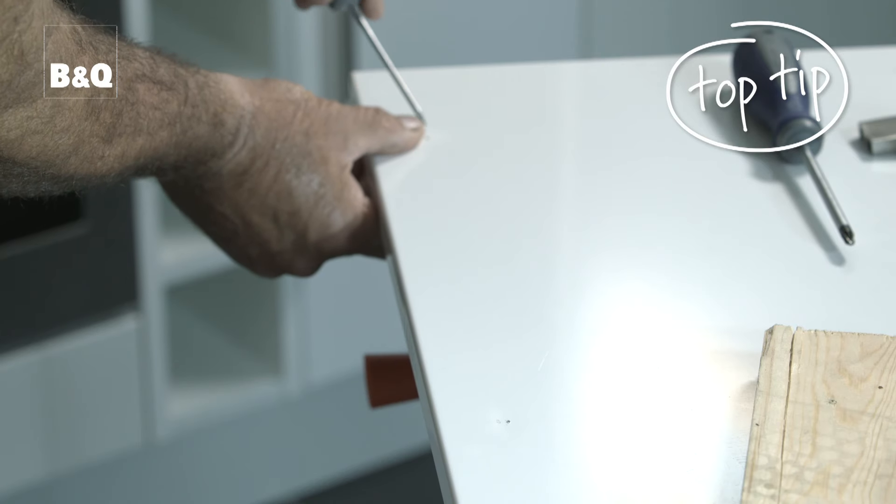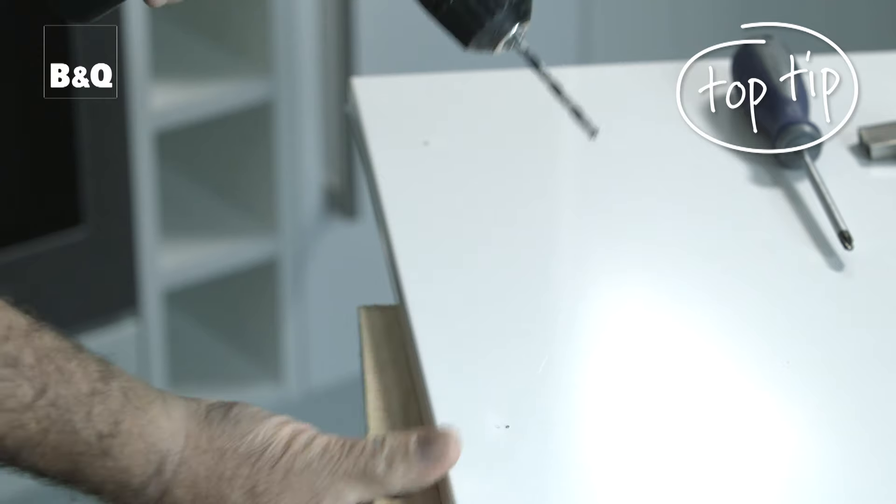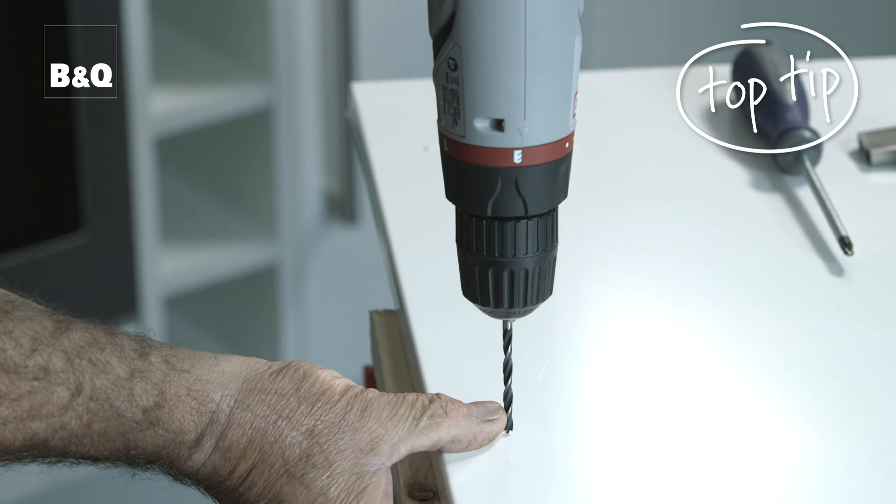Try and use a new drill bit if possible. A top tip: if you start the hole with a brad point it'll guide the drill and stop it skidding across your shiny new door and ruining it. Drill through from the front of the door to the back. Pack a piece of scrap wood behind the door so that you get a nice clean exit hole. Keep your fingers well away from the exit hole while drilling.